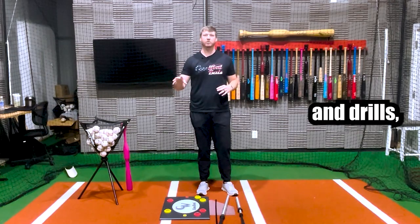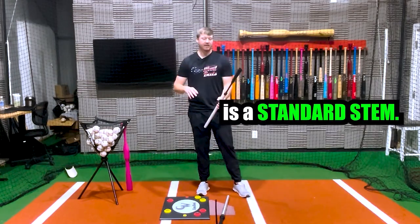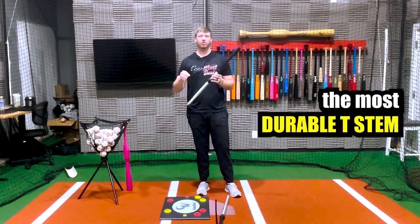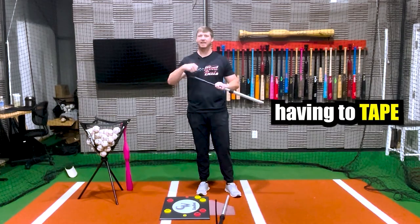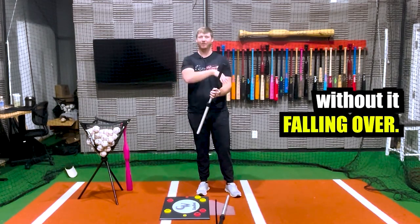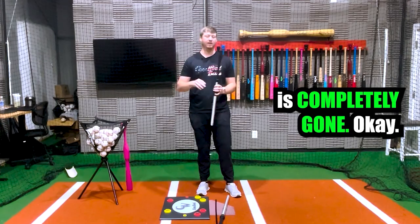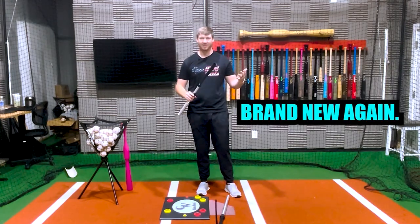Before we get into all the different setups and drills, I want to share what you get when you buy the Drill Pro Tee. The first thing you get is a standard stem. We just recently upgraded these stems and this is by far the most durable tee stem I've ever used. One of the biggest issues with tee stems is the rubber unraveling up top — you're constantly having to tape those rubbers just to put a ball on it. We completely did away with the rolled rubber, so that issue is gone. And if this rubber top does wear out over time, it's completely replaceable, so you don't have to buy a whole new tee.